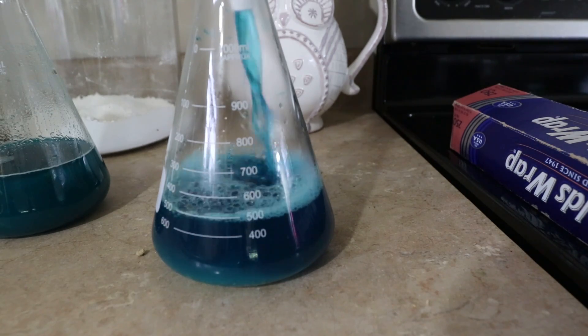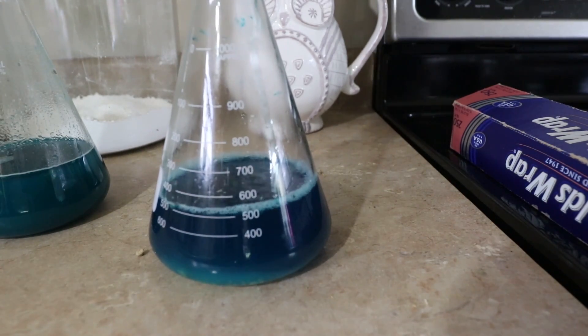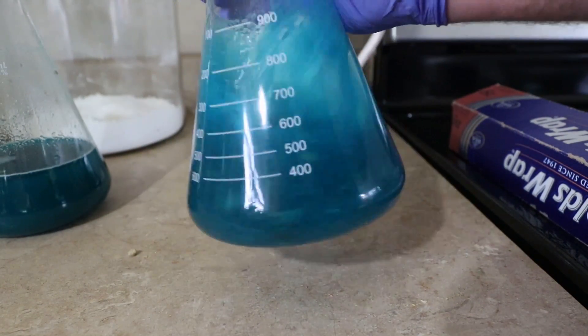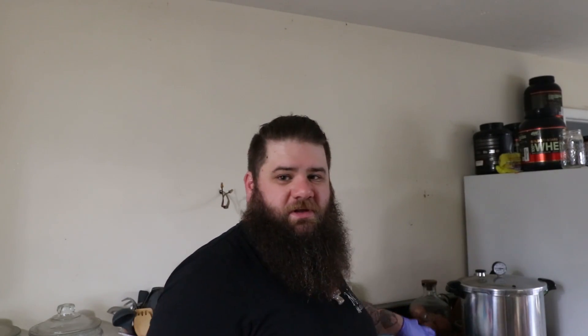Once you have your flask, mix it up by hand — just shake it by rotating your wrist, a little flick of the wrist. Then take polyfill, which you can buy at craft stores — I get mine from Walmart — wad up a bunch, stuff it down in the neck of the Erlenmeyer flask, then take some aluminum foil and drape it over the top and give it a little twist so it holds on really well. Now that is ready to put into the pressure cooker and cook at 15 psi. I do mine for 30 minutes; some people only do 15 minutes, but 30 has worked really well for me.